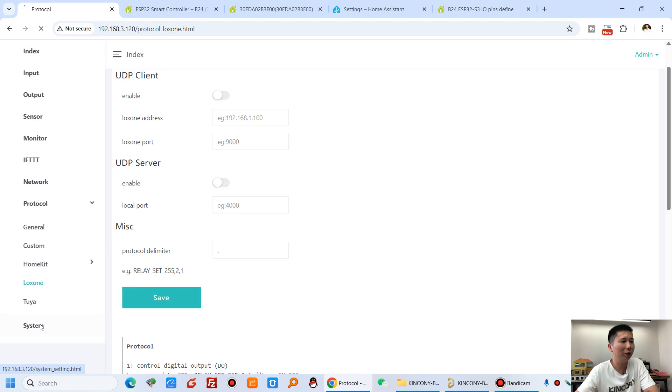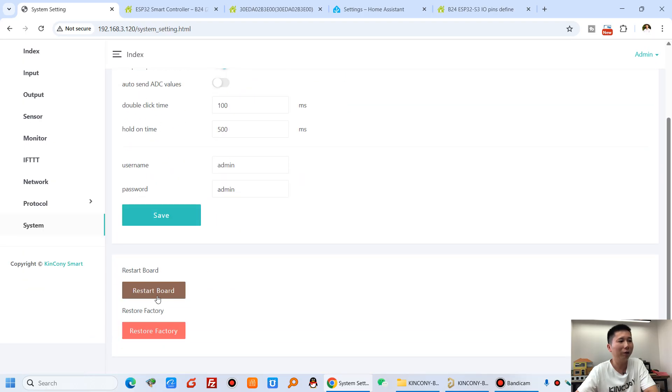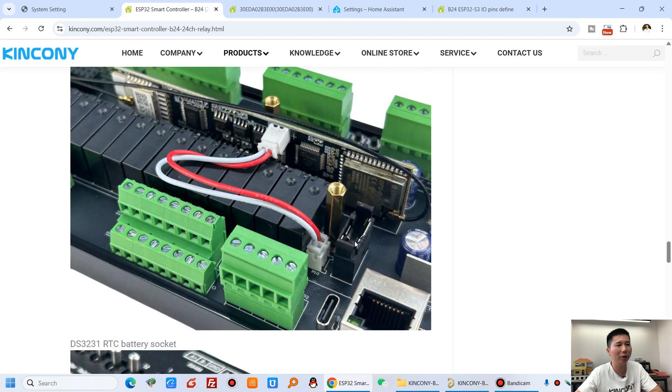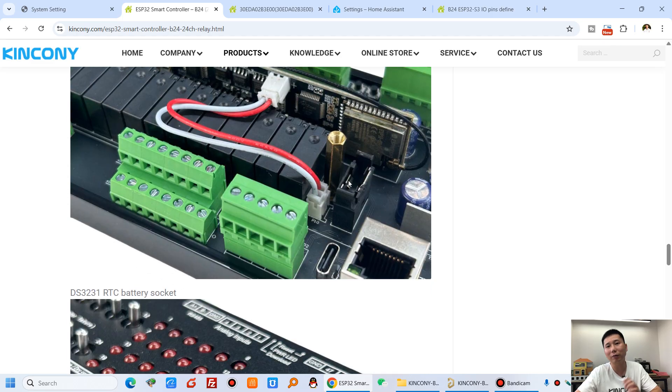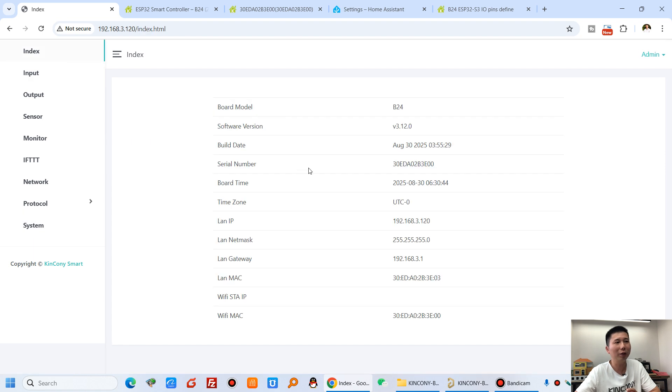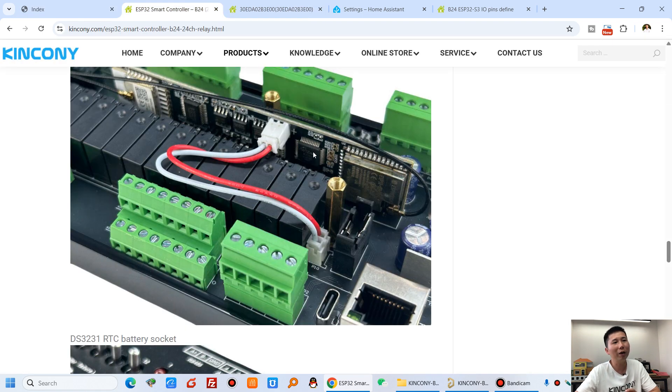In the system settings you can reset the PCB or restore factory settings with one button. The B24 also has an RTC chip DS3231 on the PCB board. If you install a battery in the battery socket, the clock is saved even when power is off. Note that the battery is removed for shipping as it cannot be sent by airplane, so install it yourself if you need clock retention.